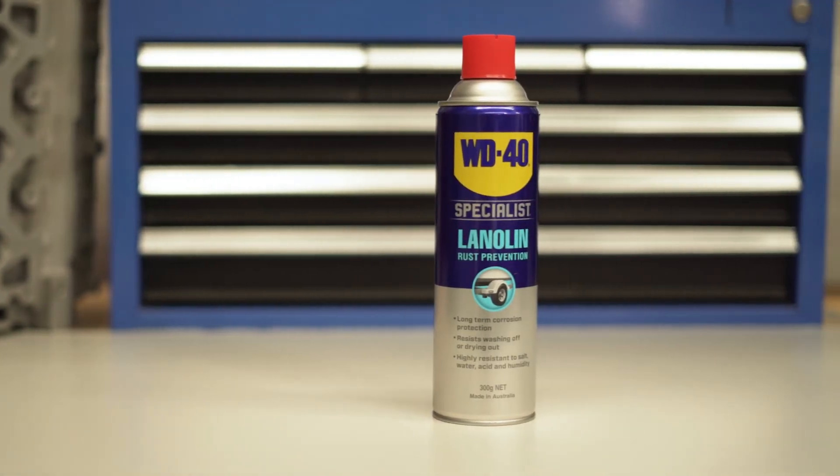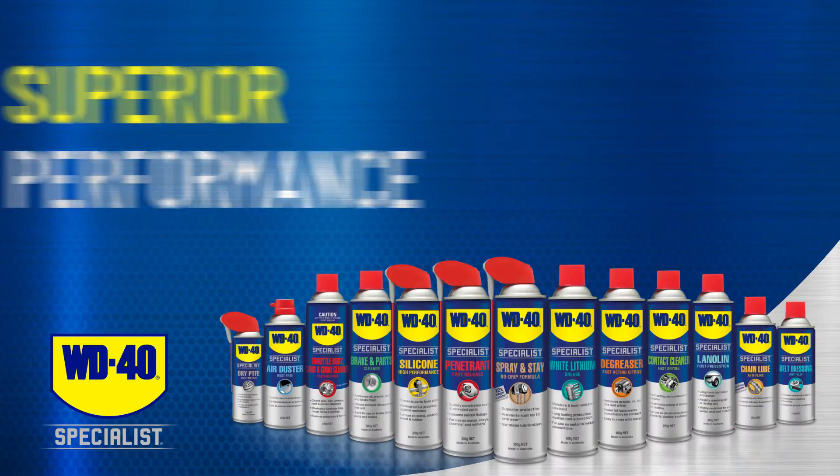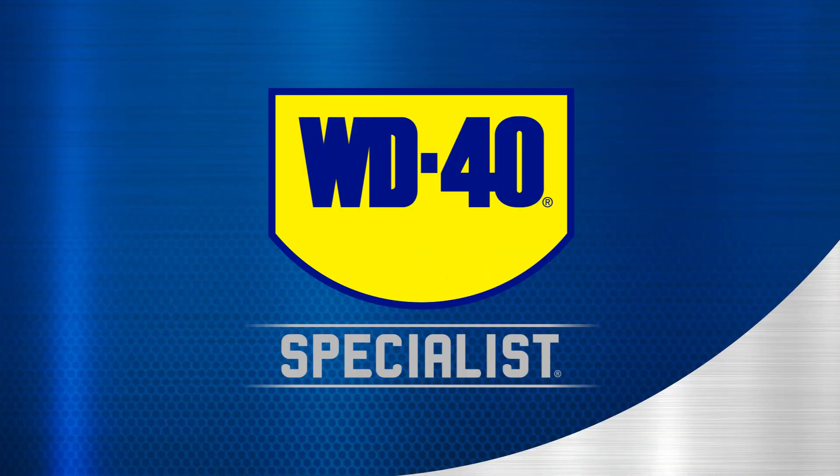No matter which specialised product you reach for, the decades of science behind WD-40 brand products and formulas deliver the superior performance you need.